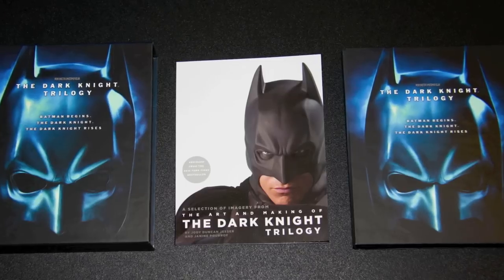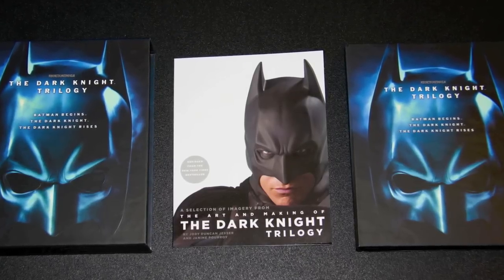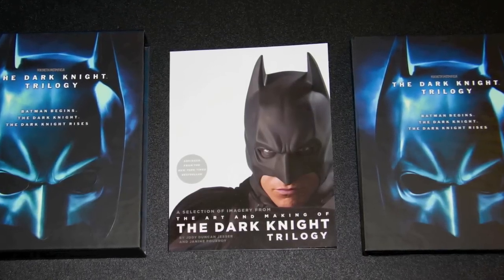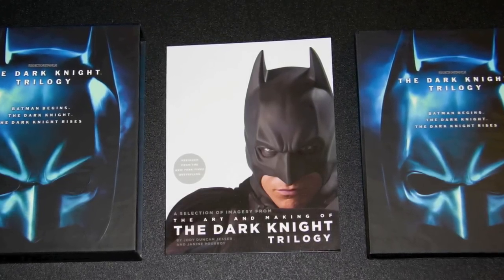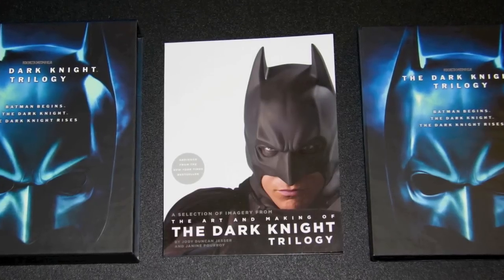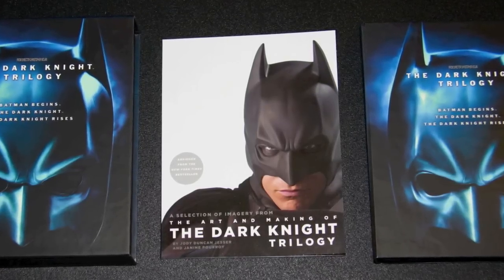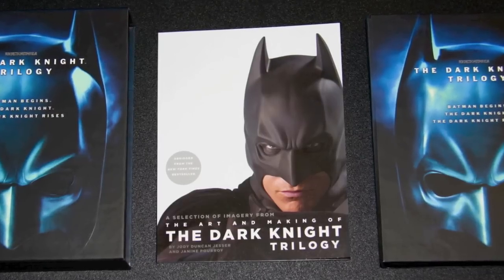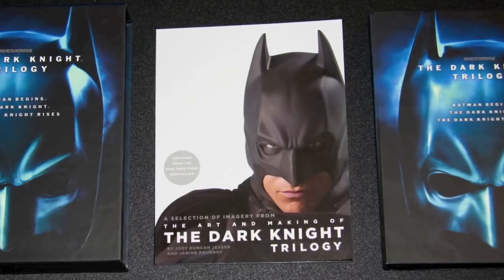It kind of makes me happy that they included the trilogy on digital, because that is the only part of the whole package I was disappointed with. The digital was a good idea though — it's so easy, you're sitting on the couch and you want to play it, so you just pop it on instead of having to go in. It's not hard to get them out, but I think that was a nice touch they added.